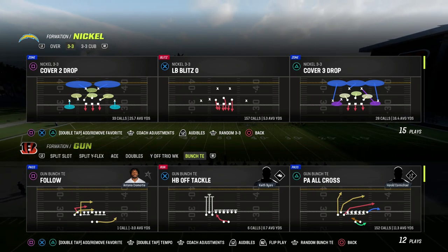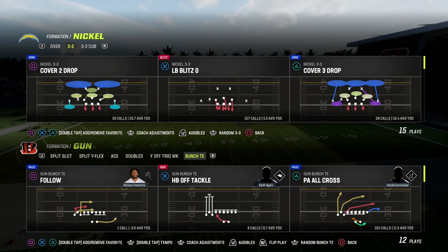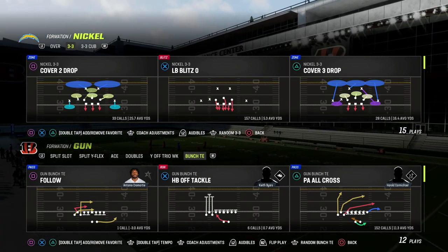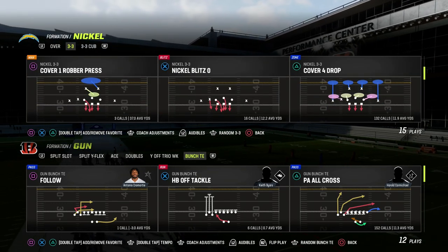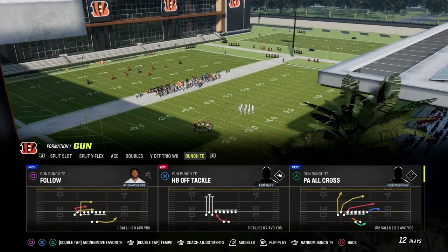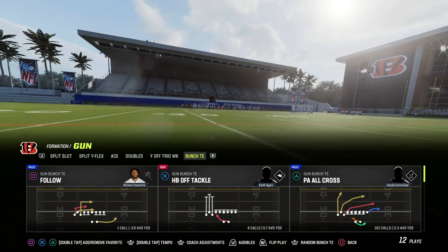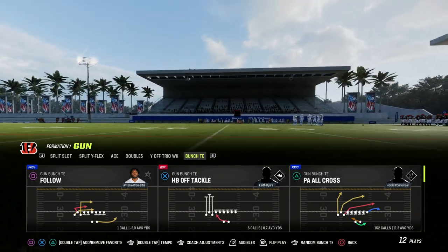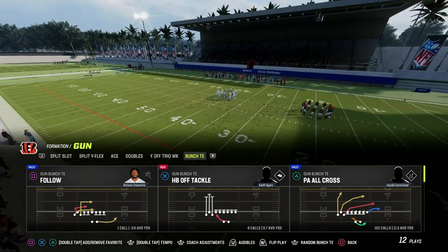In this video, I'm going to show you a 5-out setup out of Bunch Tight End that is going to do a great job of attacking the tight end side of the formation. If you want to get my entire Bunch Tight End offensive ebook or any ebook at all, whether offense or defense, you get everything by becoming a Patreon member. It's $10 — the link's in the description — and it gets you access to all of my offensive and defensive ebooks as well as all the updates dropped over the course of the Madden 23 season.